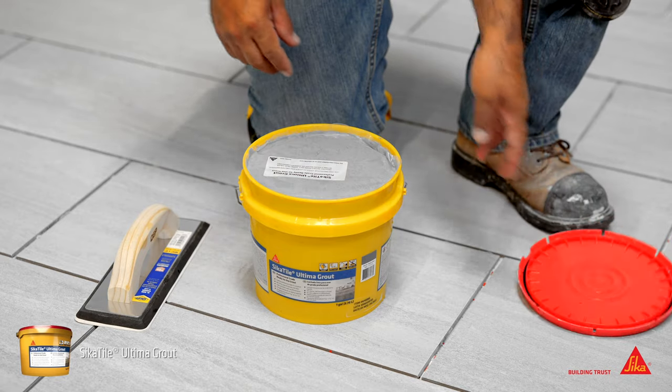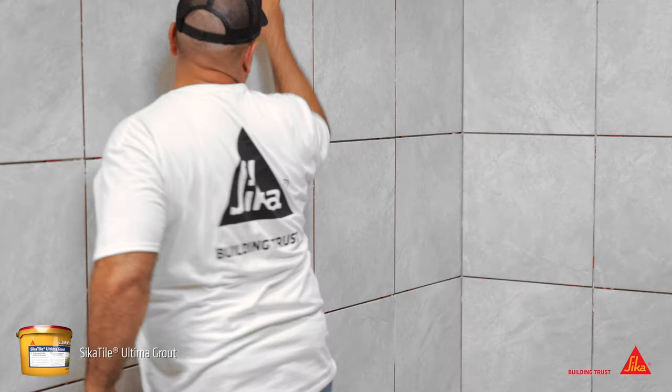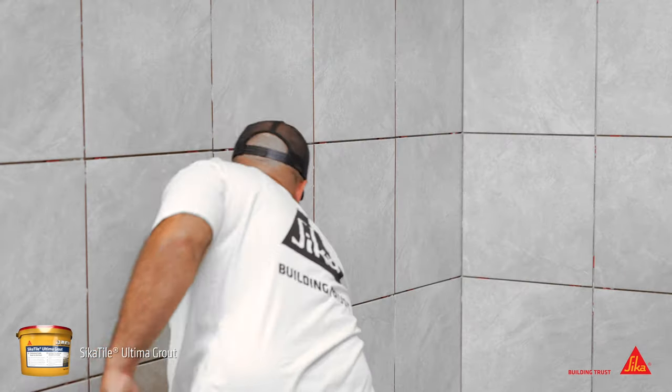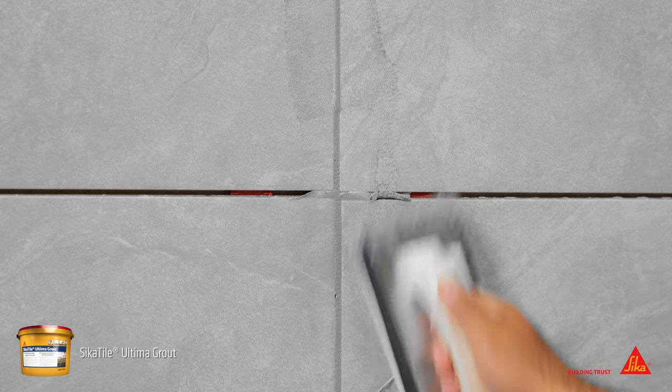Cicatile Ultima Grout is ready straight from the pail — no mixing or measuring is required. Lightly moisten the tile with a damp grout sponge, then use a float at a 45-degree angle to press the grout into the tile joints.